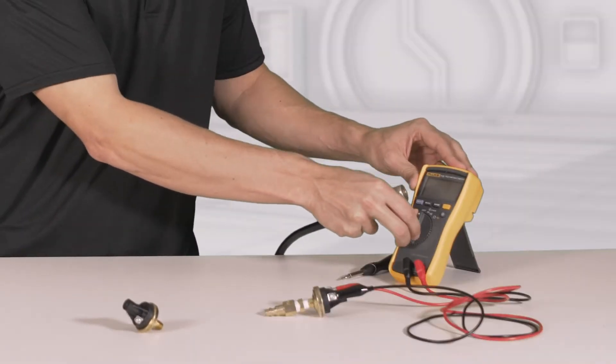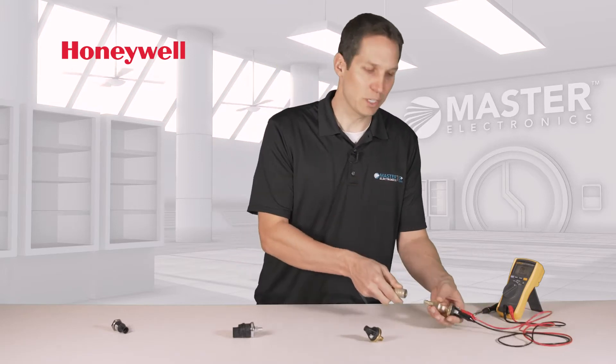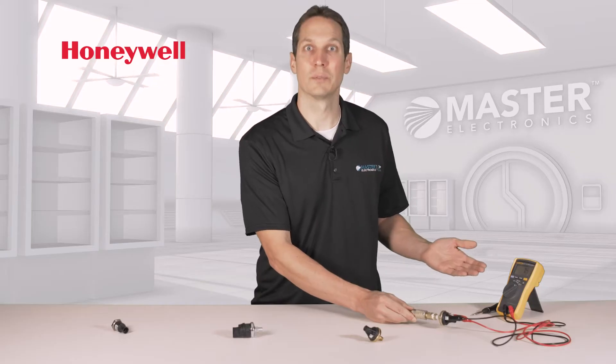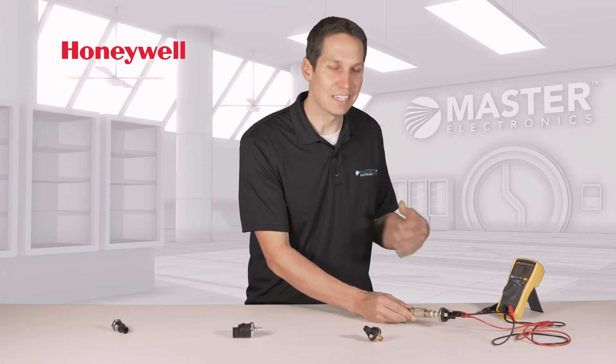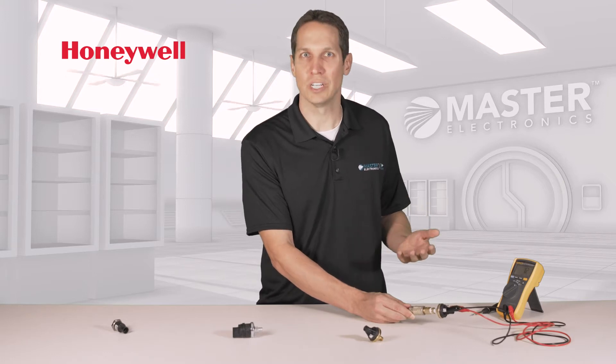The operation is extremely simple. As you can see, the switch is normally open. But as soon as I connect it to pressure, it closes and the resistance drops. I was surprised when I tested it that I couldn't hear anything. I don't know if that matters in your application, but I was expecting a click or a pop as it changed.